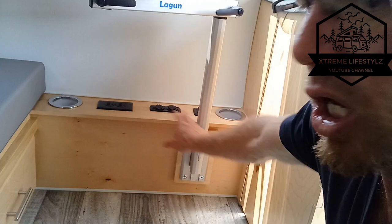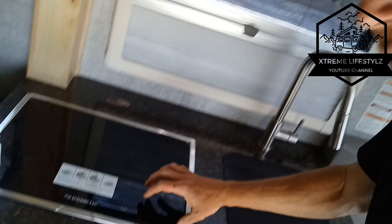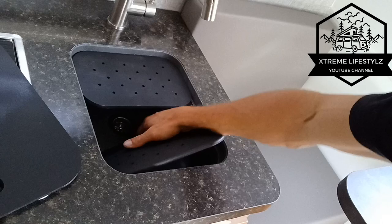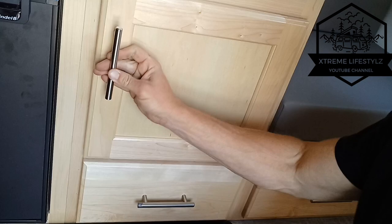Huge drawer here. Then we get over into the kitchen area. Beautiful window — all the windows open and close with the blinds and shades. Two-burner stove. Sink with the little grater insert. Then we get down into the three-way fridge. Storage, and then up top there's this little shelving area.